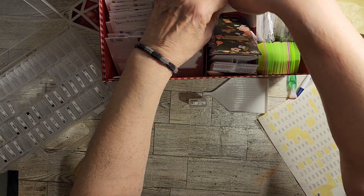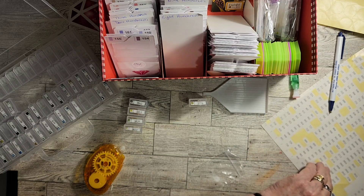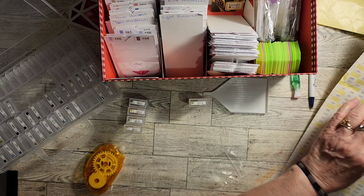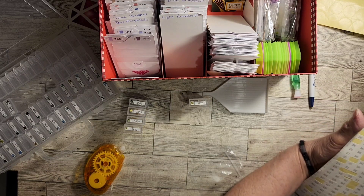3776 — that means new too. Okay, do I have that one? 37 — yes, I have that one.